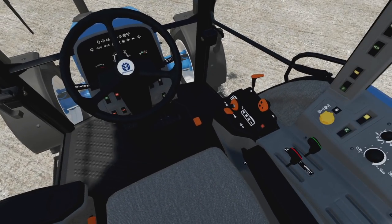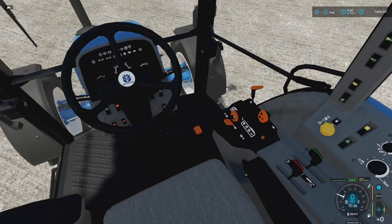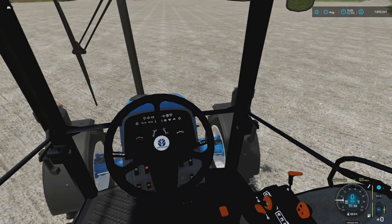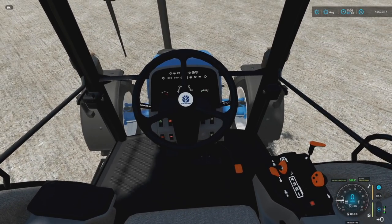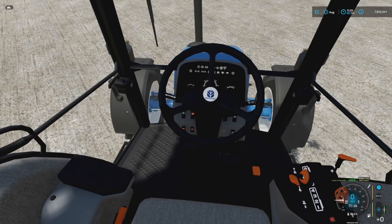We've got animated clutch and gas pedals — you can see I'm gunning it but nothing's happening because I'm not in gear. There's also seat suspension, which is very nice. Indicators turn on the lights, and we have a left and right dash clicker. There's also a beacon on top that works with animated beacons from Giants. All of the interior lights work, and even the switches at the bottom left of the steering wheel are animated — all kinds of buttons.